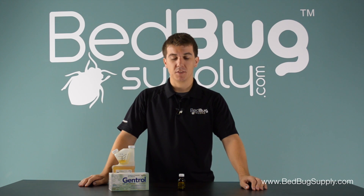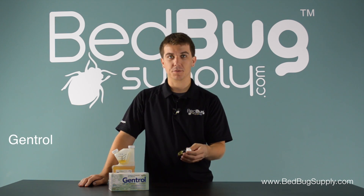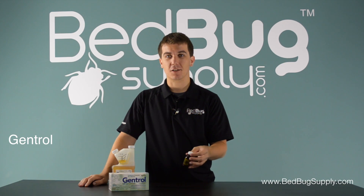Hello, this is Josh with Bedbook Supply. Today I'd like to talk about Gentrol, a new addition to our lineup that has been in commercial use for a few years now. Let's take a closer look.